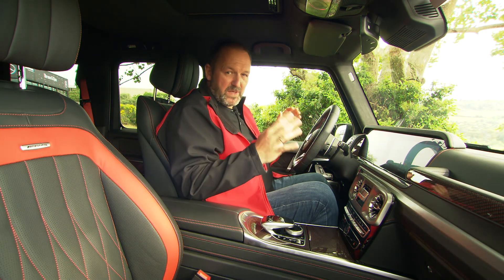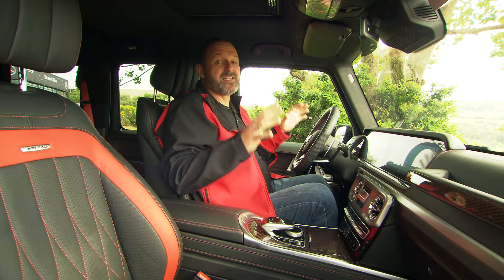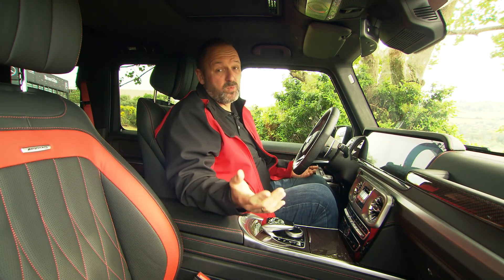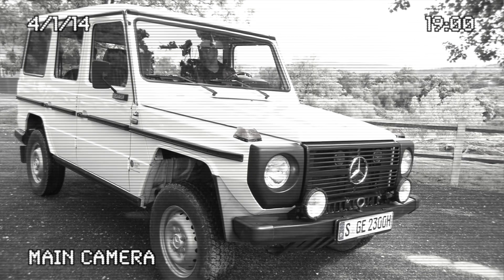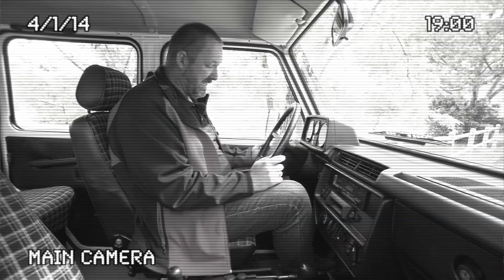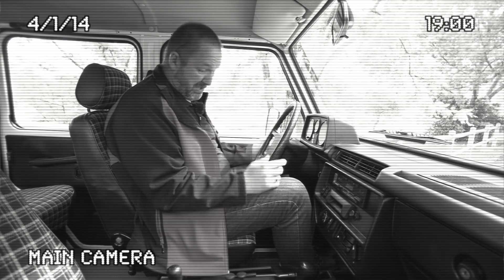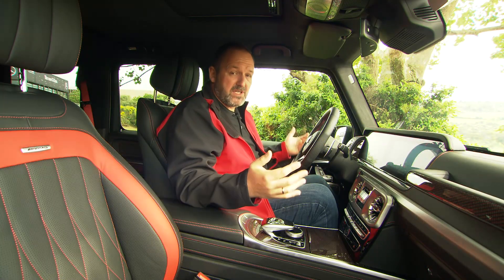My absolute highlight with the new G-Class is the space in the interior — I actually fit in this car now, which I didn't with the old one. Sitting in one of the old G-Wagons from 1985, comfort is completely different, and reaching the pedals is a problem. The car has grown in every dimension.